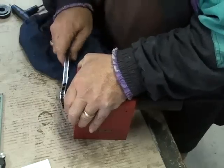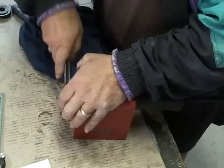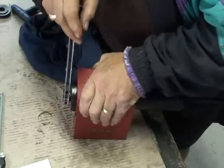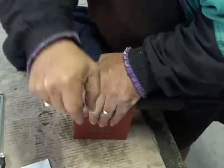I'll get it square if I can. There it goes — easy.